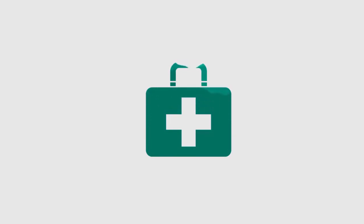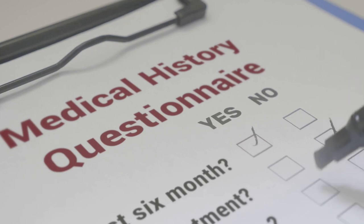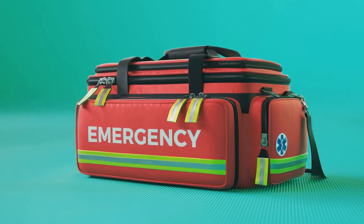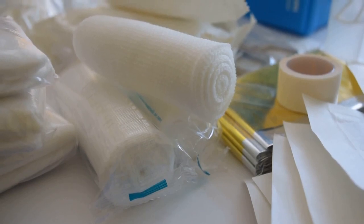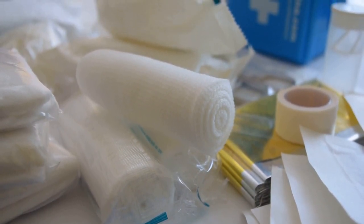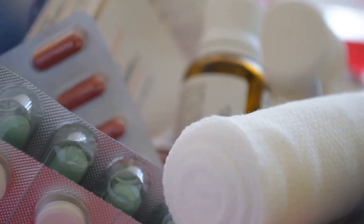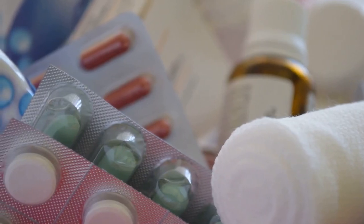Last but certainly not least, consider including a medical history form for each family member. This form should provide a summary of each person's medical history, including previous surgeries, chronic conditions, and any other relevant medical information. This can be particularly useful if emergency medical treatment is required and you're unable to provide this information yourself. Remember, the goal isn't to pack your entire medicine cabinet into your first aid kit. Rather, it's to have a compact, portable collection of essential items that can be of immediate help. Don't hesitate to customize your first aid kit to best suit your needs, as these personal items can make a critical difference in an emergency.